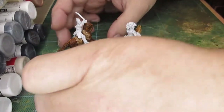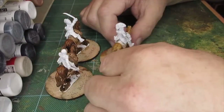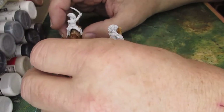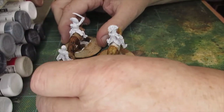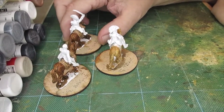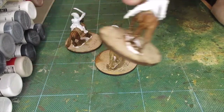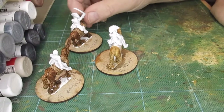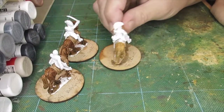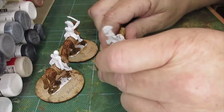Morning folks. On the workbench today, three more French Napoleonic Generals. I'm going to do three all at the same time because they're basically all the same. We've got General Brigade Campy, General of the Second Corps Foy, and General of the Young Guard — I think the Young Guard Division — Friant.